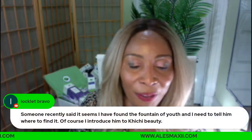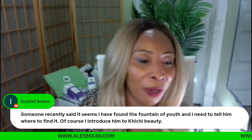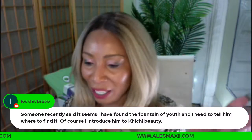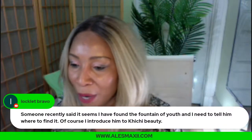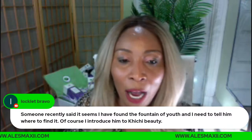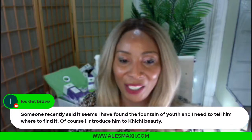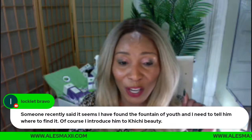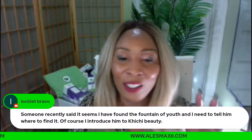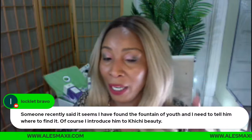A viewer recently said it seems they found the fountain of youth and needed to tell people where to find it. They introduced them to Chichi Beauty. Now, 'I'm struggling to get rid of forehead wrinkles.' Do you know why you're struggling with forehead wrinkles? Because you're not massaging as often as you should. Correct me — tell me that you are massaging your forehead wrinkles every night and nothing is happening!